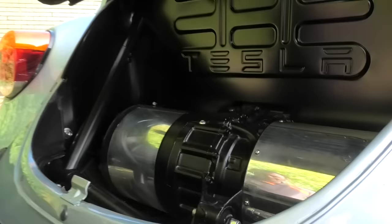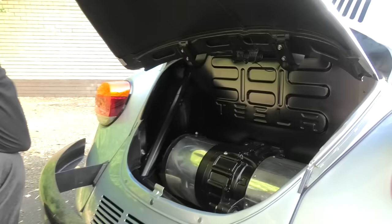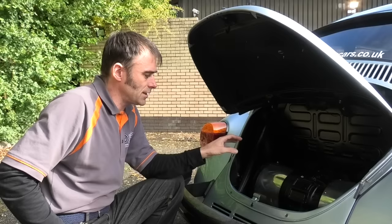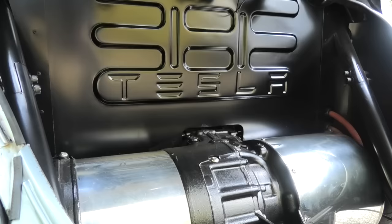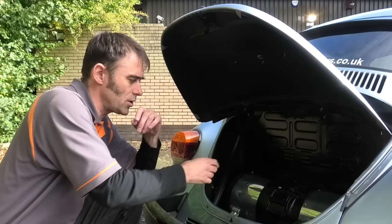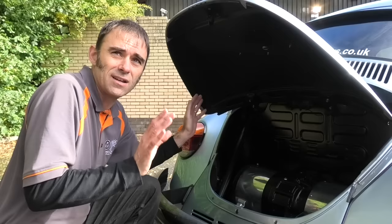That is a Tesla Large Drive Unit out of a performance Model S, giving 600 horsepower and about 650 Newton metres of torque — around 480 foot-pounds in old money. You don't need to change the software to get to 600 horsepower. The difference between a normal Tesla motor and a performance one is the inverter — the motor is exactly the same, but the inverter in a performance drive unit can cope with more amps, and more amps means more power. Off the shelf it's 600 horsepower. You can tune them higher, but there's no point because you already struggle to get 450 horsepower down to the ground, let alone 600.